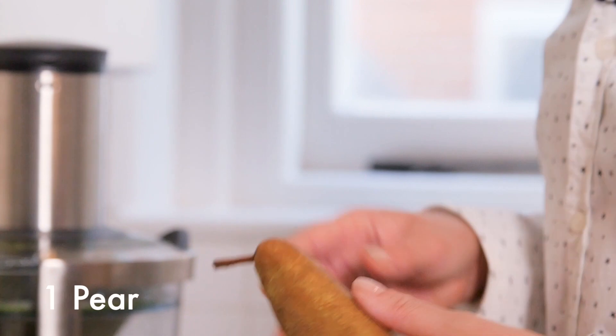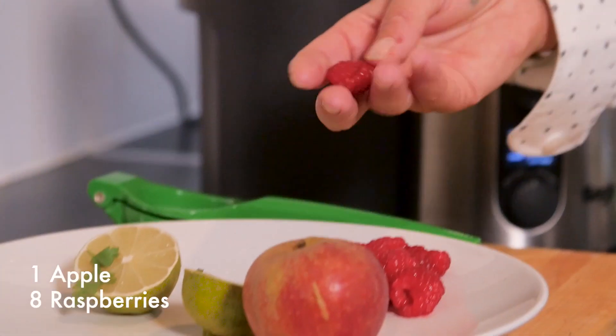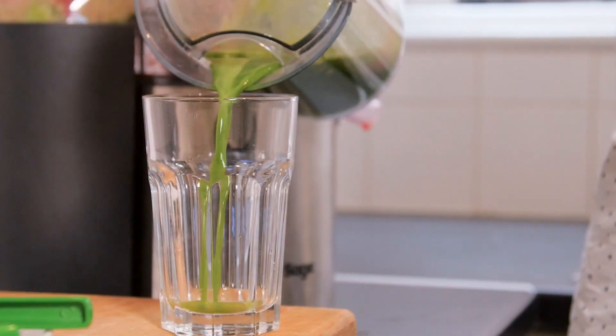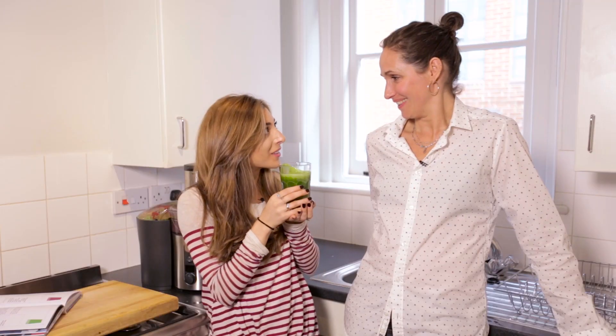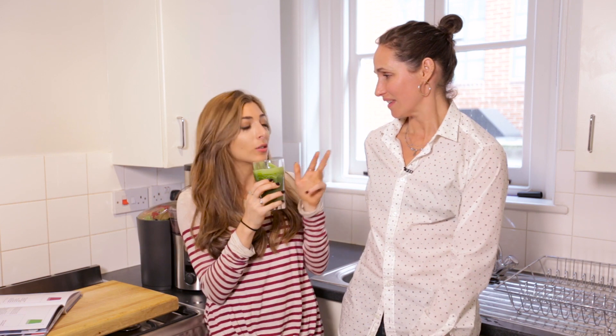Now we're going to give it a bit of sweetness — we're going to put in some pear, then an apple, and some raspberries. The lime is really alkalizing to the body. That's actually so nice! I think it's because I can taste the raspberries.